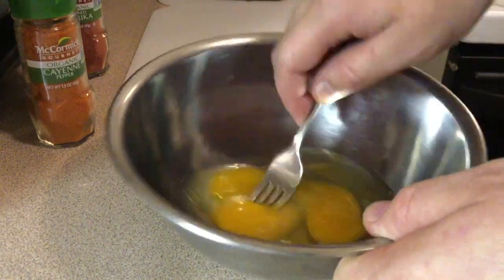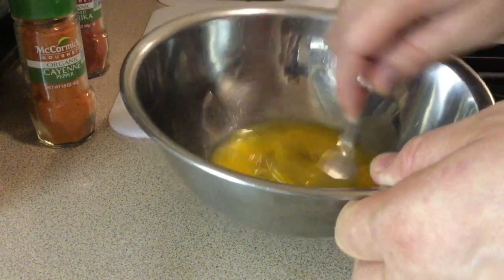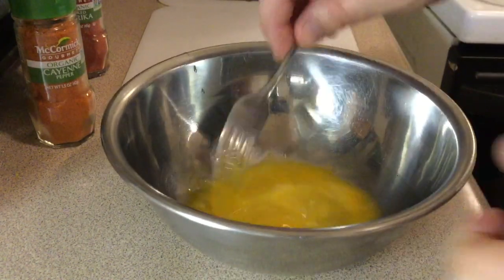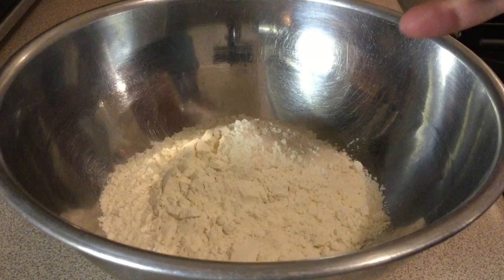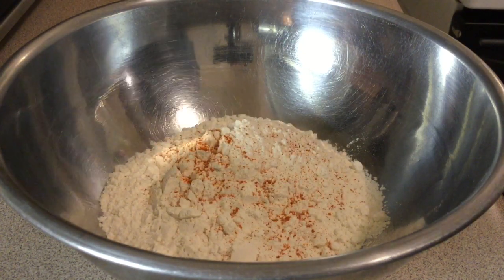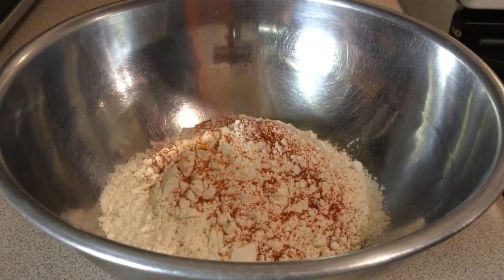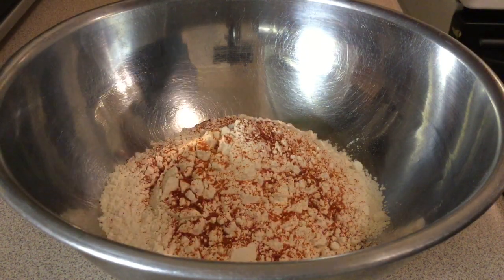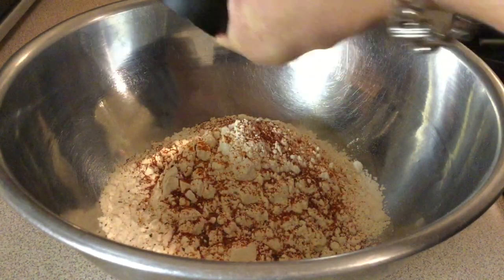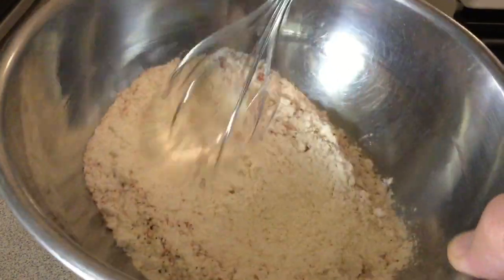You want to beat those eggs like they stole something from you. Then go ahead and add your cayenne to your all-purpose flour, a little smoked paprika, and some cracked black pepper. Go ahead and give that a whisk.